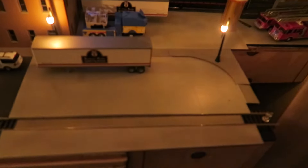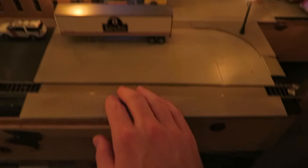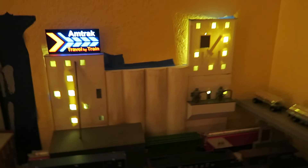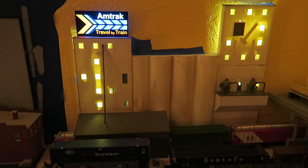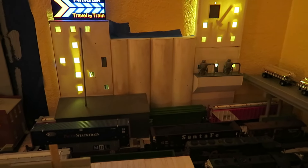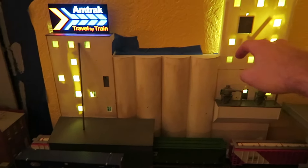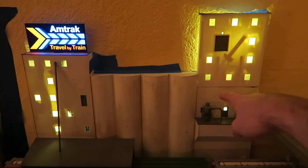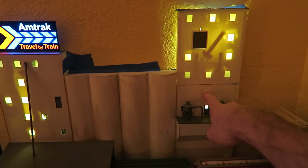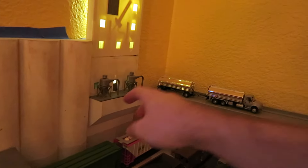Starting right after my last layout update, I've decided just to glue in this concrete part and then weather it later. Moving on back, I've finally decided on a configuration for the background grain elevator kit. This is somewhat a kit-bash scratch build — I made a new top for the silos, then cut this tower right here, spliced in these cylinders, what was the roof.